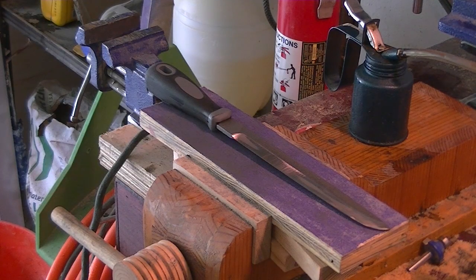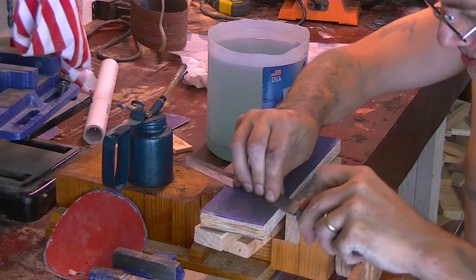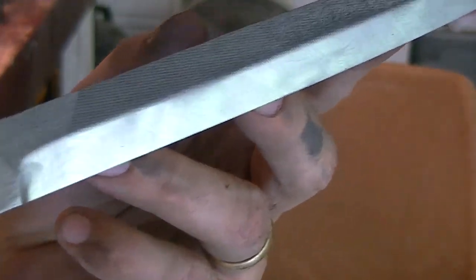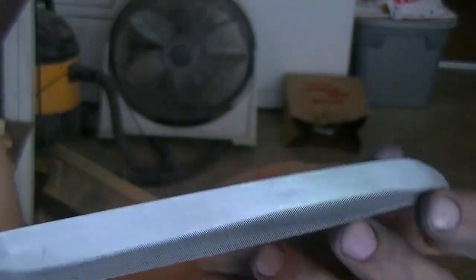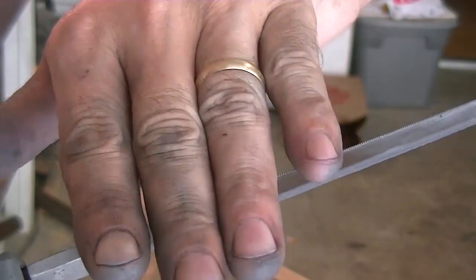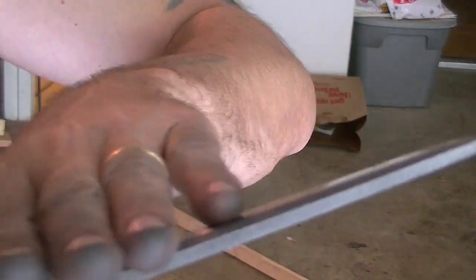I decided to do my edge on a block of wood with 220 grit — I had too much material to remove for just the stone. So I'm going to start with 220 and get my edge super straight, then move to the stone. Once the edge is straightened out and looking really nice, I'll go to an even sharper angle on the stone — just three or four passes on one side, three or four passes on the other.